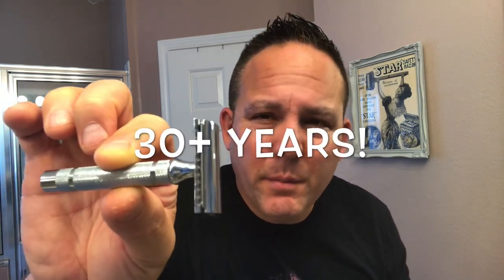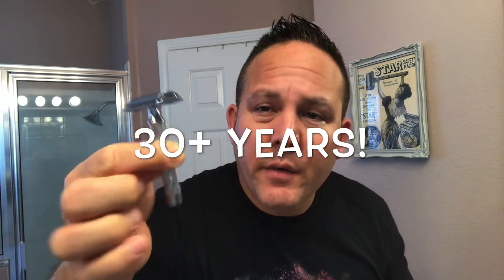Gillette released this razor — their first safety razor released, I think, since 1989 — the first razor they released in about 20-something years. I know this is one of his favorite razors to use, and it's a fine shaver, which I have to agree with. It's one of the best shavers in my collection. It also comes in a nice cool case.